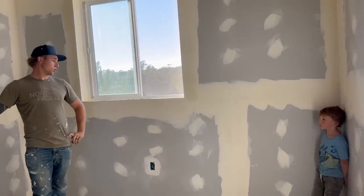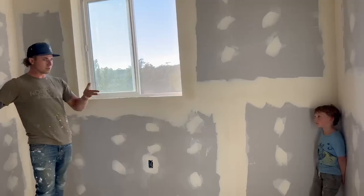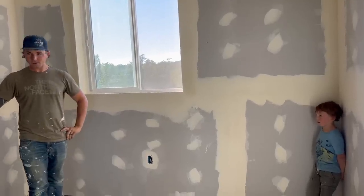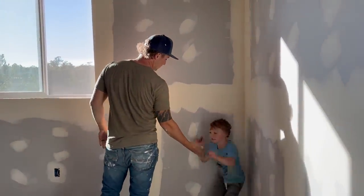You're going to have tons and tons of room to play with all your toys! High five - yeah!